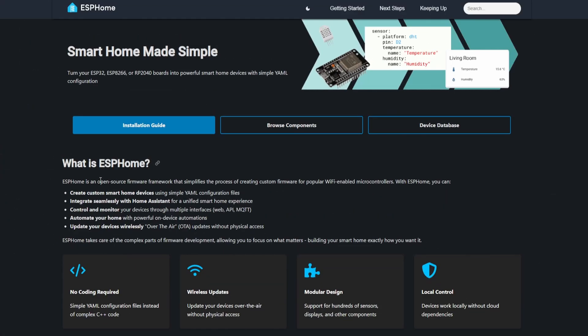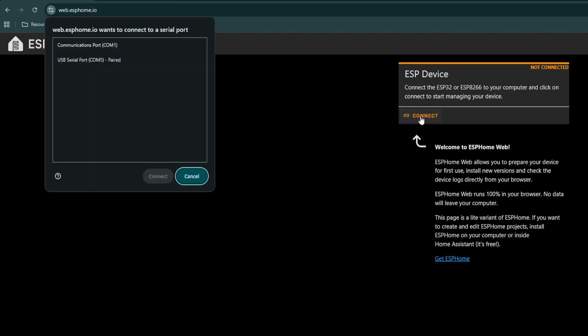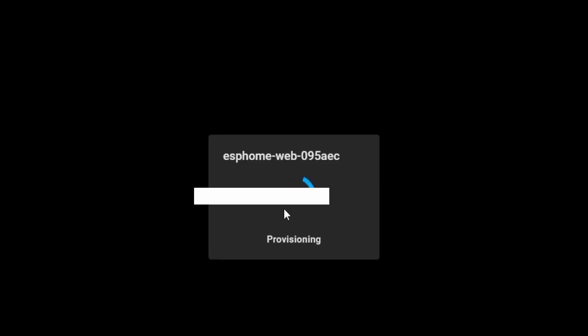Bluetooth proxies are pretty easy to get set up, but they require a few extra steps. What we're going to do first is install ESPHome directly on this device. The best part is you don't even need to know how to code. Take the ESP32 device and plug it into your PC or laptop. Then head over to web.esphome.io in Chrome or Edge — I'll leave a link in the description. Once connected, click Connect and choose the USB serial option, which represents the device you just plugged in. Then click Prepare for First Use. This installs ESPHome onto your device using generic settings to get us 95% of the way there. Click Install, wait for it to finish, and then you'll be prompted to connect it to your Wi-Fi.